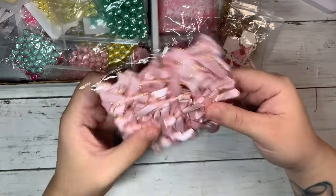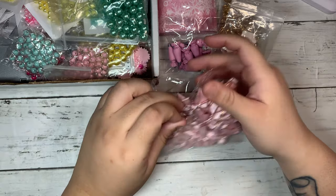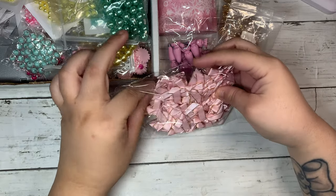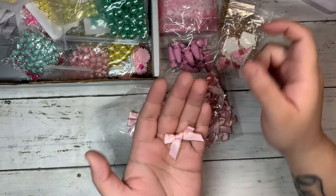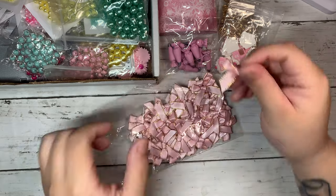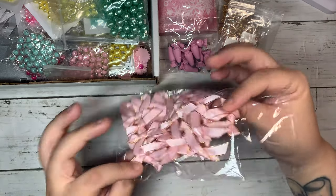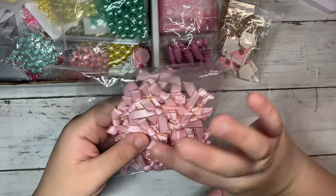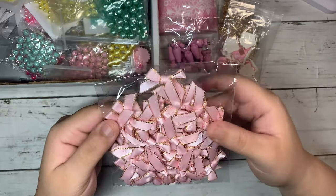Next I got these fabric bows. I really love these and I thought they'd be perfect for Christmas projects to add as little details. You get a lot in here — I think it was like maybe 40 pieces. Really pretty; I love this color pink and gold.